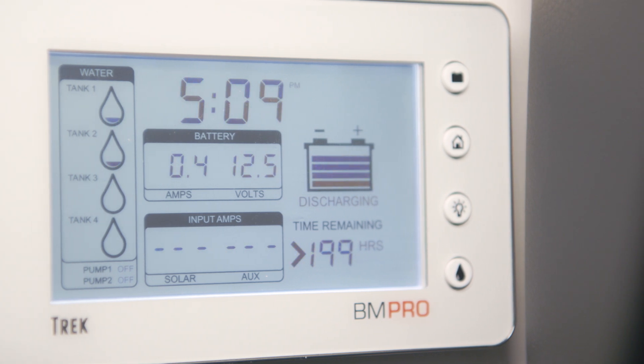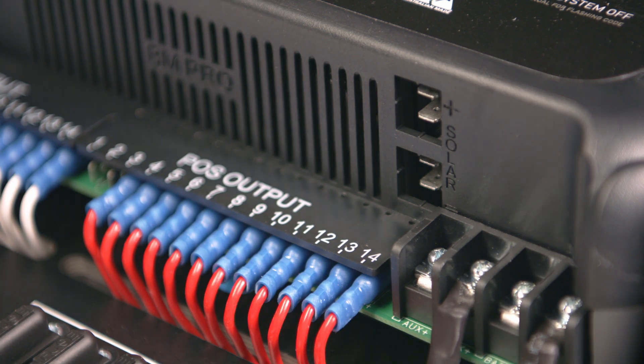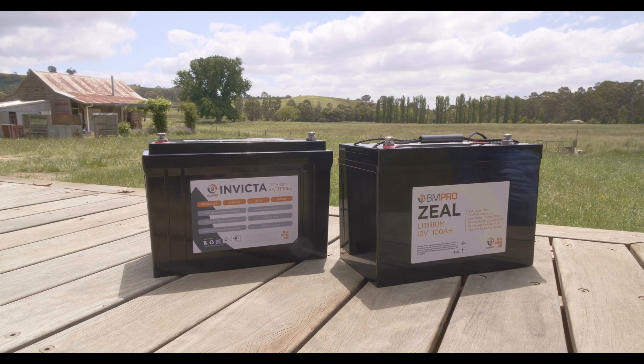G'day, I'm David Baylis from BMPro and today I'm going to show you through our Trek wall-mounted system that goes inside the caravans, connected of course to our BP35 systems. It's really critical to be able to understand what's happening with your water tanks and your batteries and a whole range of other features. Let's dive in and I'll show you how it works.